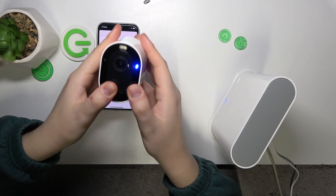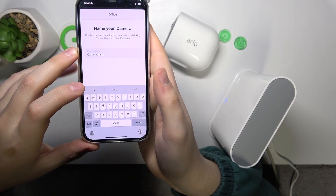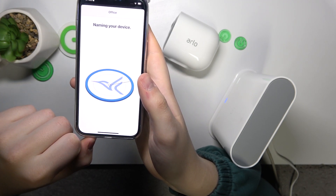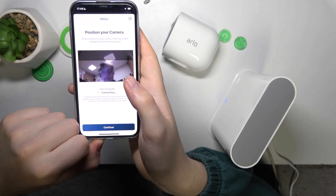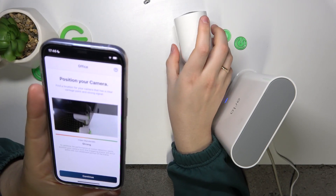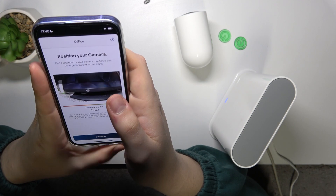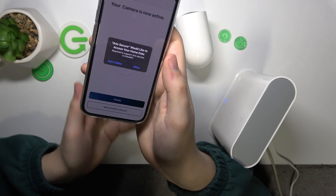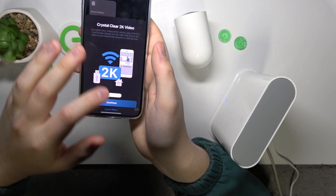Put it back inside its compartment. Here you can give your camera a custom name — name it as you wish. Then it asks you to position the camera wherever you would like it to be. Grant all the necessary permissions and the procedure is finished.